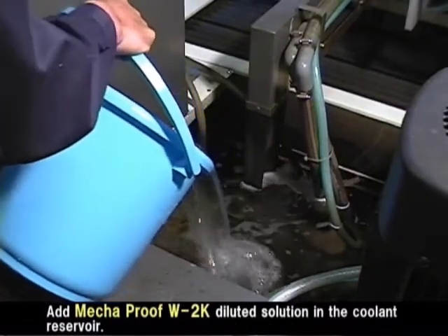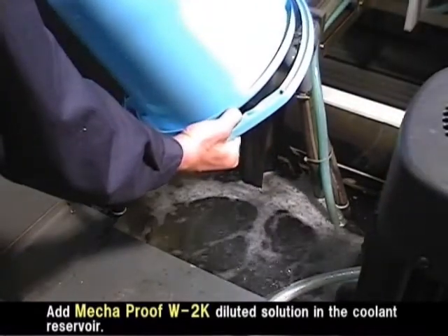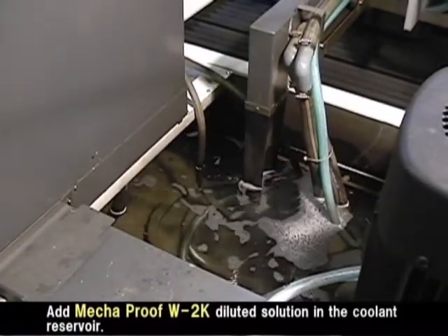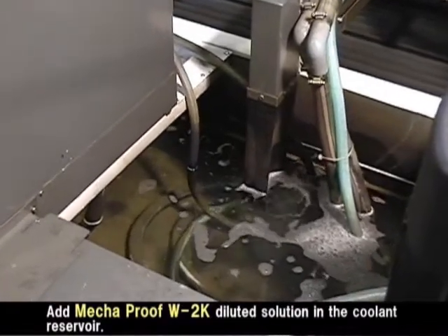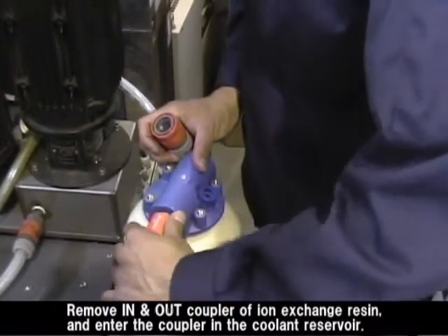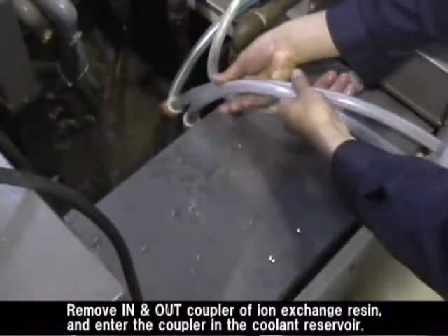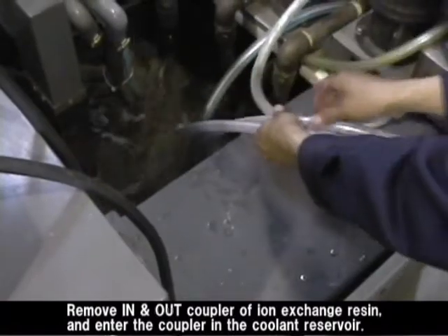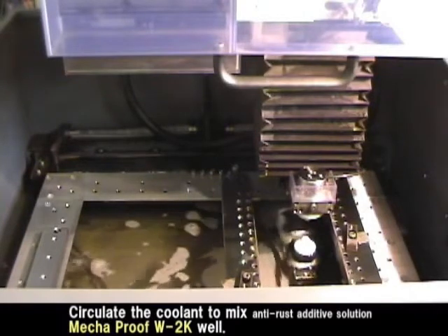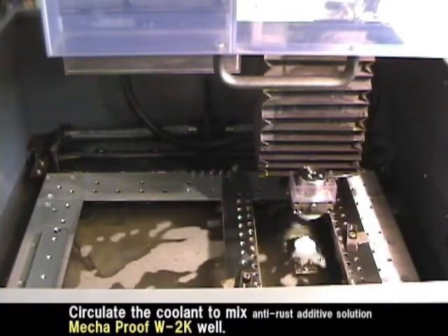Add the Megaproof W2K diluted solution into the coolant reservoir. This ensures that Megaproof W2K not yet fully mixed does not reach your next change. Circulate the coolant so that Megaproof W2K is mixed well.